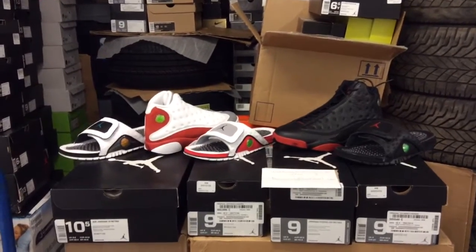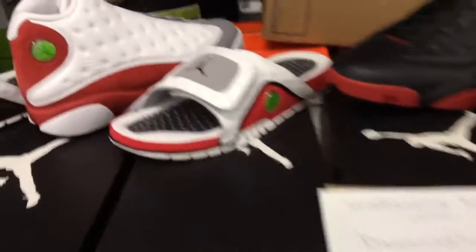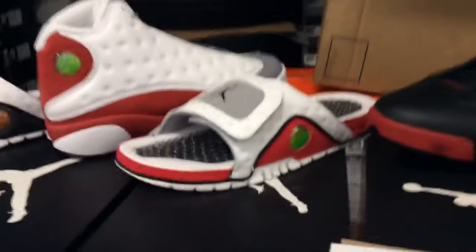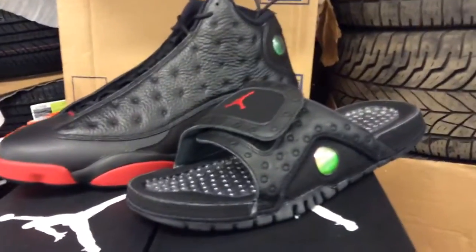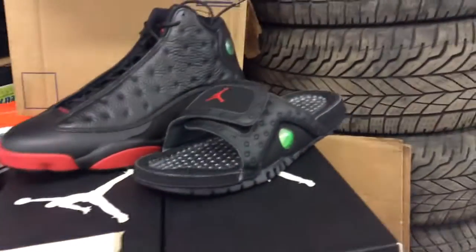What's up YouTube, Don Korns here today bringing you a brand new video. Just got in a package and I wanted to show everybody what I got. This is the Jordan slide — I believe it's the Hydro, they call it the Hydro slide. This is basically a couple different models based on the Jordan 13, so it's a 13 edition slide.